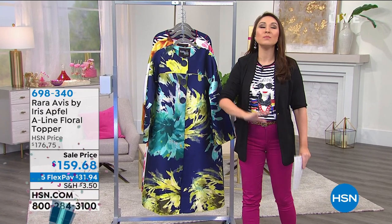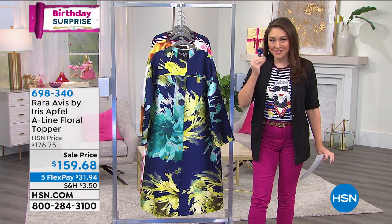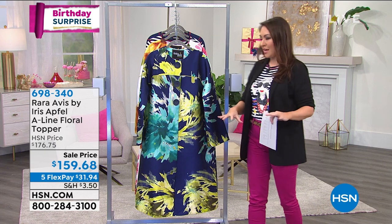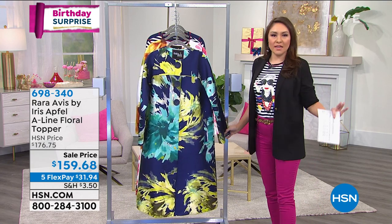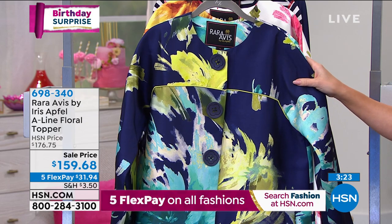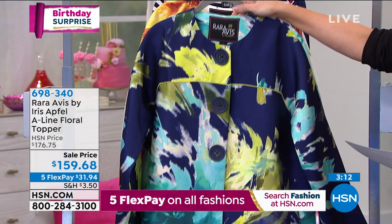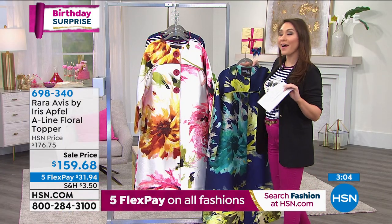Our big birthday surprise comes from an icon — Miss Iris Apfel is giving us one of her absolutely beautiful, amazing toppers. If you've never gotten anything from Rara Avis, which is her line here at HSN, this is what we're talking about. She's all about being you — be unique, be Iris. And this topper screams that. You've already been asking on Facebook what Amanda was wearing. This is it. We have two options: the indigo combo and the cream combo.